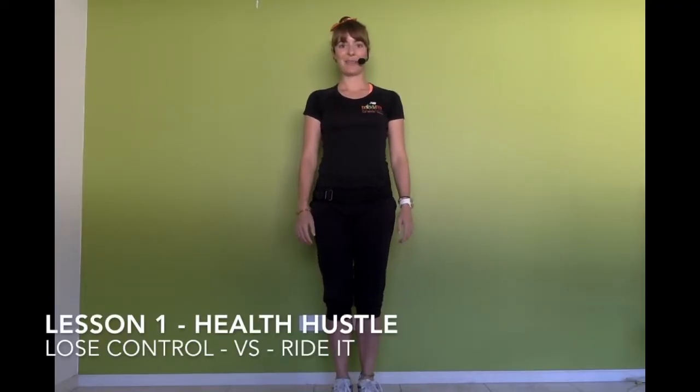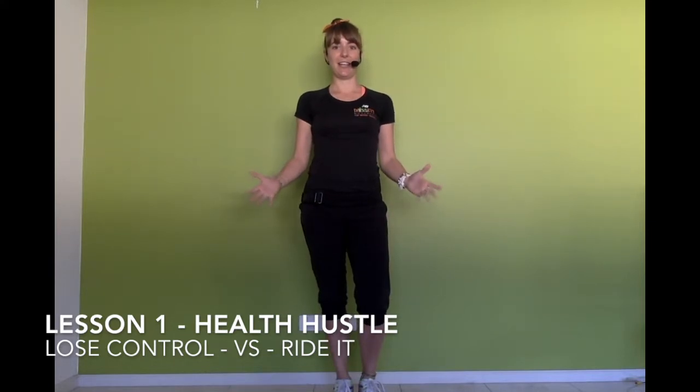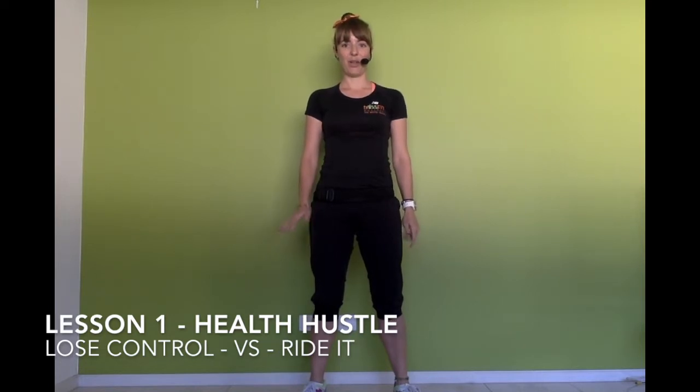Hi everyone, my name is Sarah and I'm from Misfit. Today we're going to do a health hustle. A health hustle is a little bit like dance and a lot like exercise. The one we're going to learn today I did earlier in the year — big shout out to all the staff and students at Tornish Primary School. You did an amazing job. We're going to use your health hustle here today.